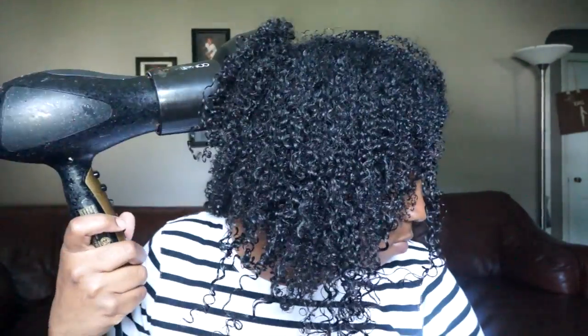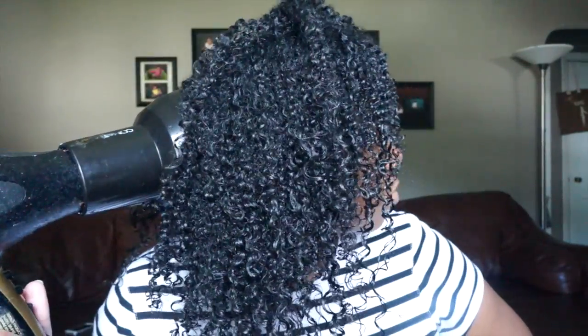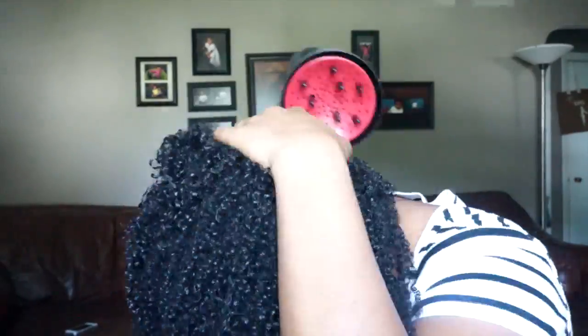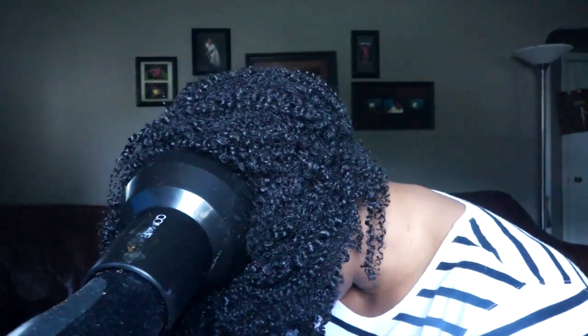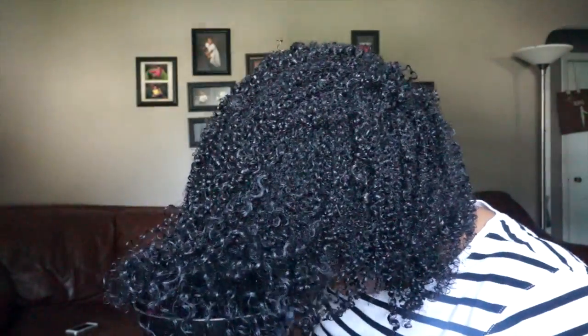Now it's time to diffuse. I put my diffuser on the low heat setting, then dry, rotating the diffuser all over my head to get as much dry as possible. My hair would take days to dry if I went with air drying alone, so this is how I get it kick started. I flip my head over to get the back, because there are just so many layers to my hair that I have to get it from both angles, moving it around my head and getting the ends as well.